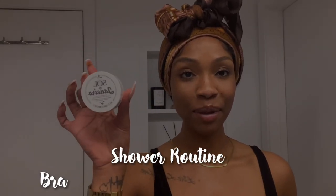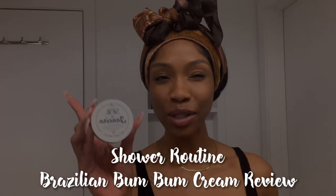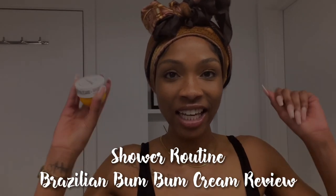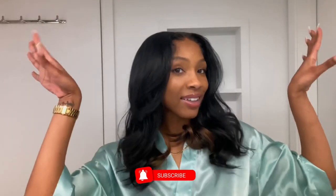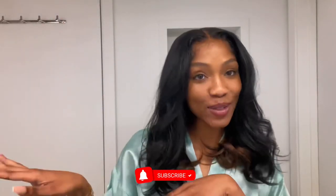Apparently with this Brazilian Bum Bum Cream it's not just for the smell goods — it's also supposed to help tighten your skin and make it firmer. Hello everyone and welcome to my channel, my name is Jenica. I hope everyone's day is going extremely well. Today we've got a shower routine — I just purchased some new products, some Brazilian Bum Bum Cream, and I'm so freaking excited.